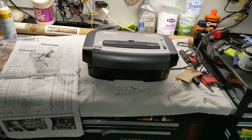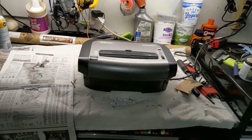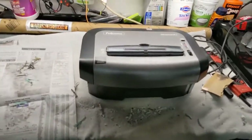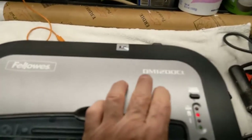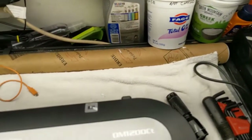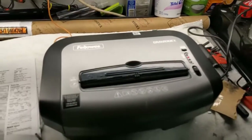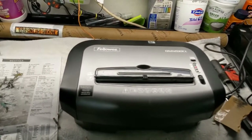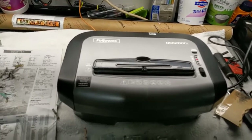Morning guys and gals, Froggy here. Just a quickie to show you what I did to fix my shredder. I have got the Fellowes DM1200CT — it's about a $100 to $150 shredder. It's about as heavy-duty of a home office shredder as you can get.